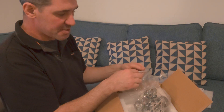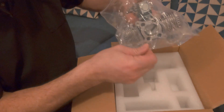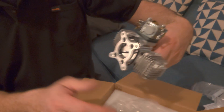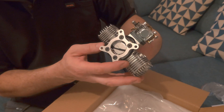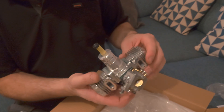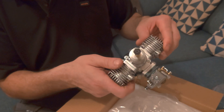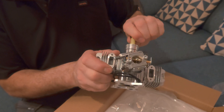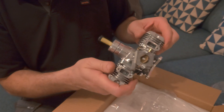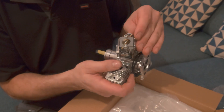It's small but still quite substantial. Wow, look at that thing — that is cool, it looks beautiful!